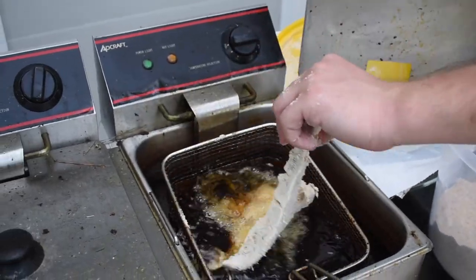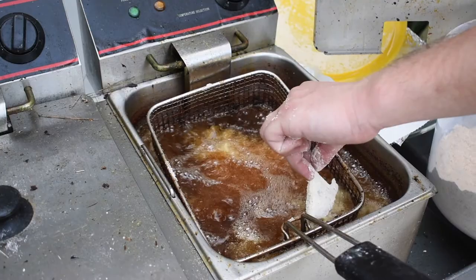Got our oil nice and hot and we're just gonna drop that right in there, away from us, nice and easy.